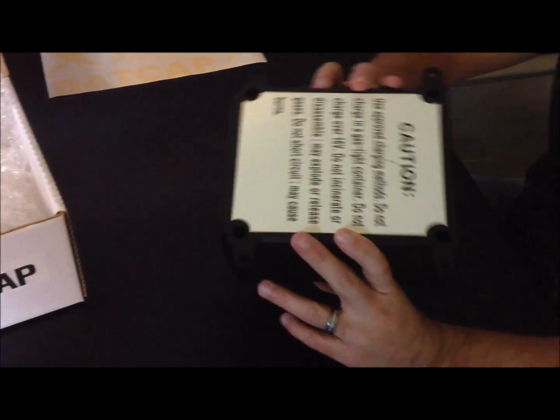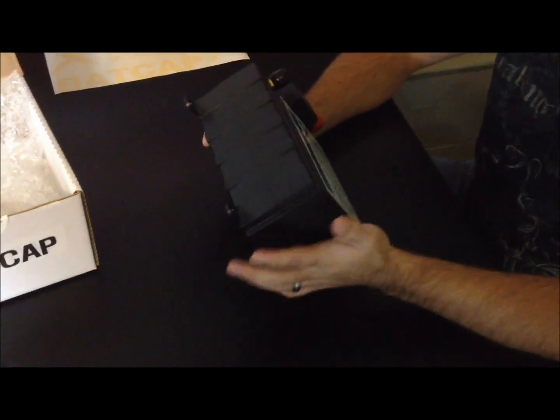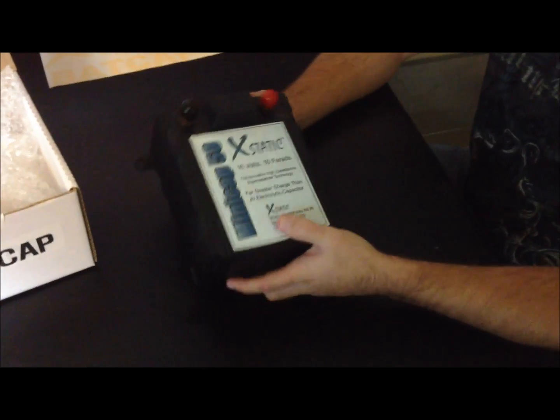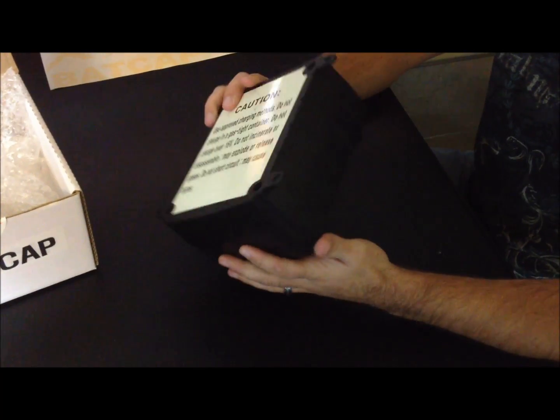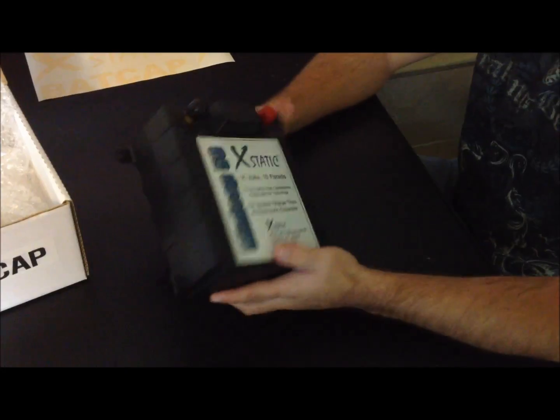You can mount this virtually any direction whatsoever. The real cool thing about these super caps is they're very, very light — this one weighs under a pound or right at a pound.